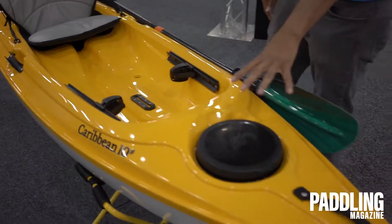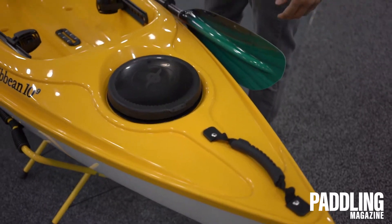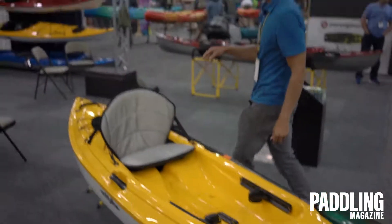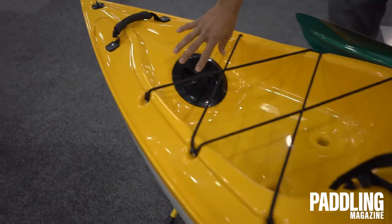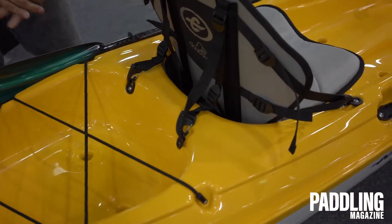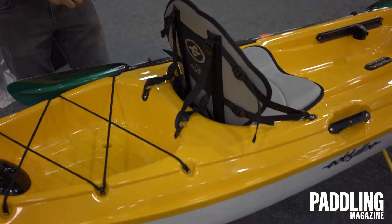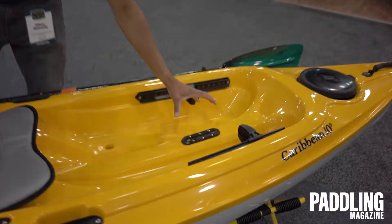The same round select hatches that we use in all of our touring models, bow and stern handles. And back here, we have an access hatch for getting into the stern of the boat, and we also have areas where you could add angler accessories. With a six-inch hatch, you could be adding a rod holder for that casual fisherman.